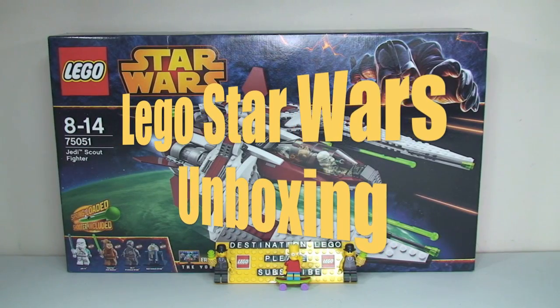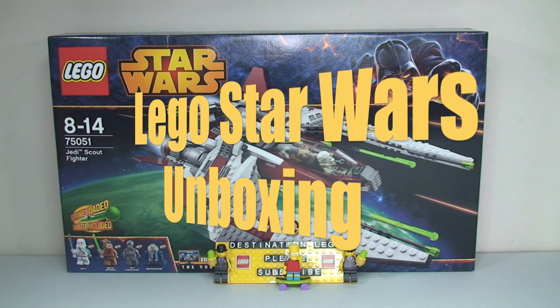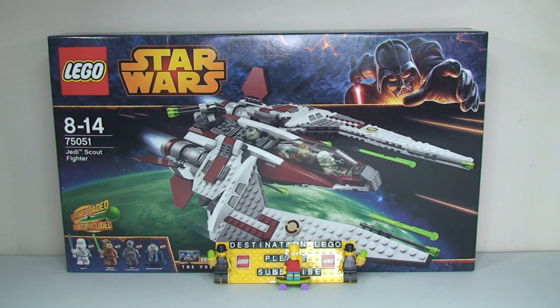Hello YouTube and welcome to this Lego Star Wars unboxing video. Today we have set 75051, the Jedi Sky Fighter, and this is from the Lego Star Wars Summer 2014 wave of sets.